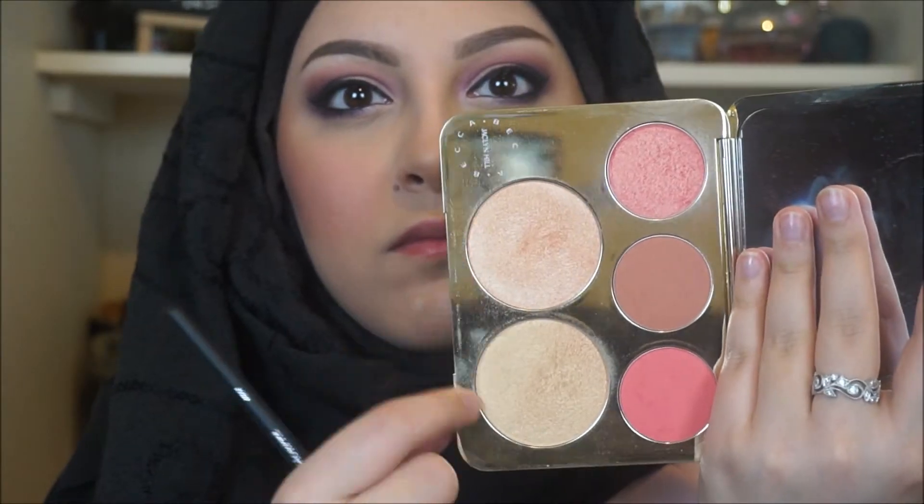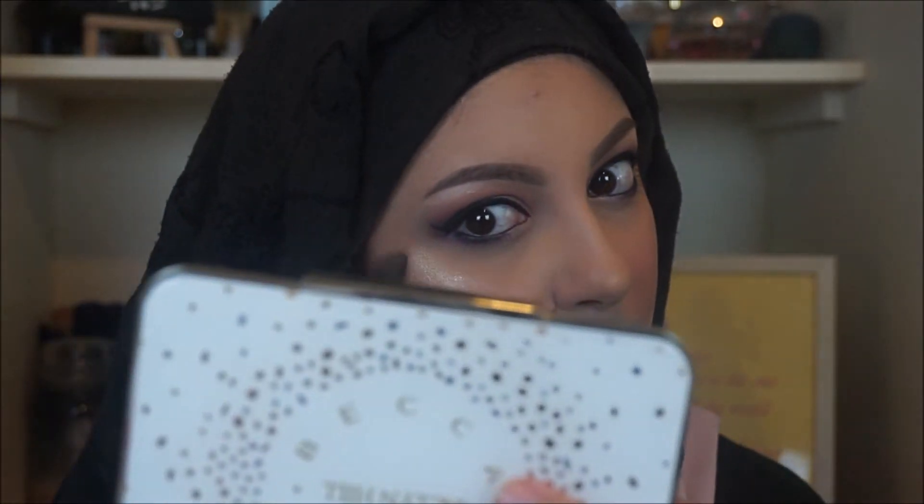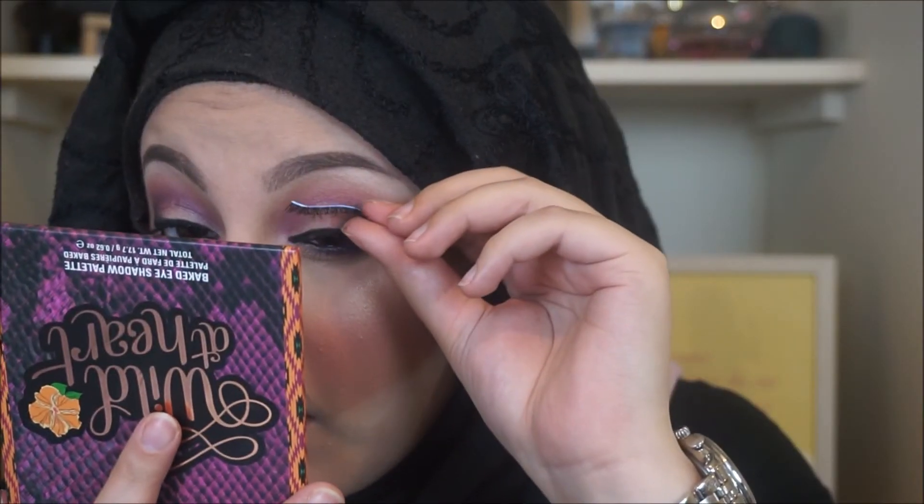Taking both highlighters — Champagne Pop and Prosecco Pop — mixing them together and going over my cheekbones. We love a good highlight! I then wanted a more intense highlight, so I sprayed my brush with the All Nighter setting spray and went back into those highlighter shades. I applied the Kiss Blooming Lash falsies — if you haven't tried these lashes, you really need to. They taper into points and look as natural as false lashes can.